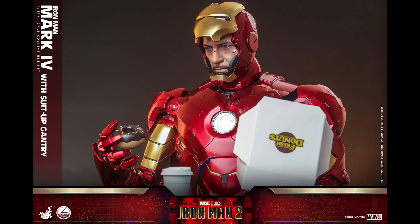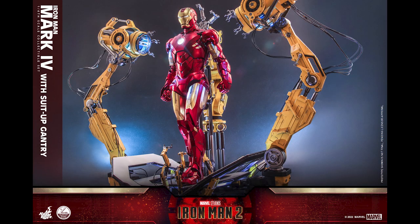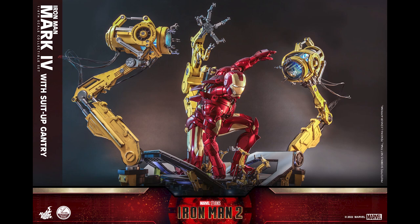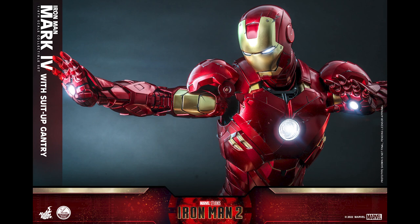If it comes down to the right price - I do love Mark 4 and I already have one in one-sixth scale. But I don't see even the single pack without the gantry going below $500. If that's the case, I might just look into statues. If I'm gonna get a quarter scale Iron Man, I might look at the Mark 42 since at least that'll be taller, but this gantry is gonna eat up a lot of space.